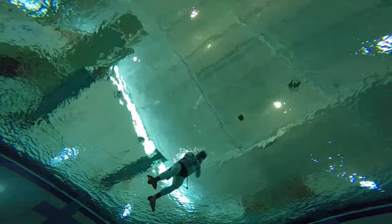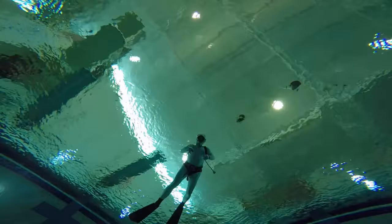If you look at the same process from below, you'll see I just surfaced, taken the mouthpiece out of my mouth and switched to my snorkel.